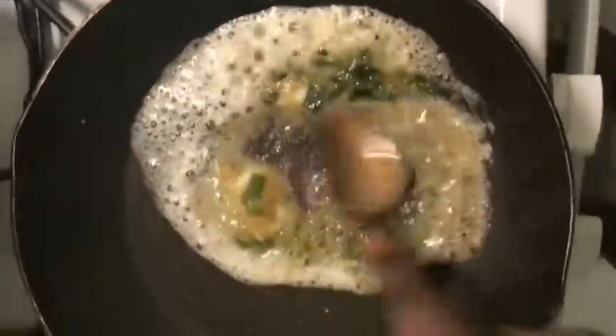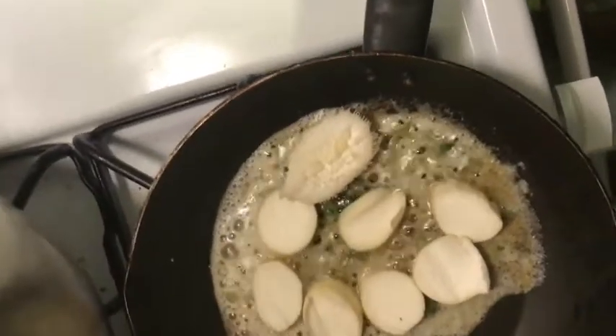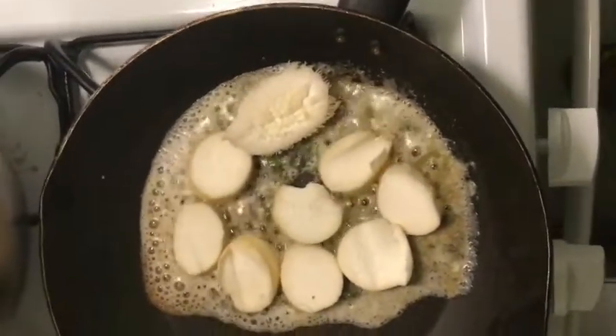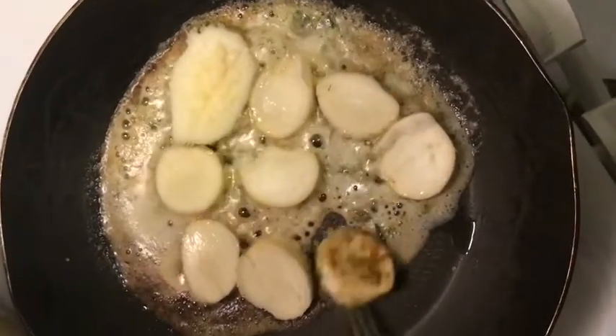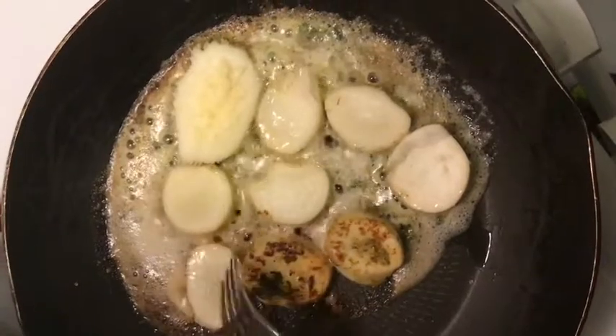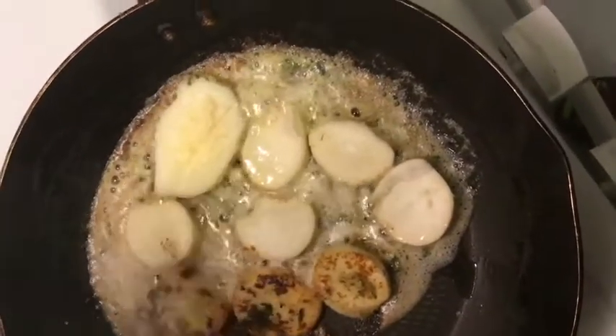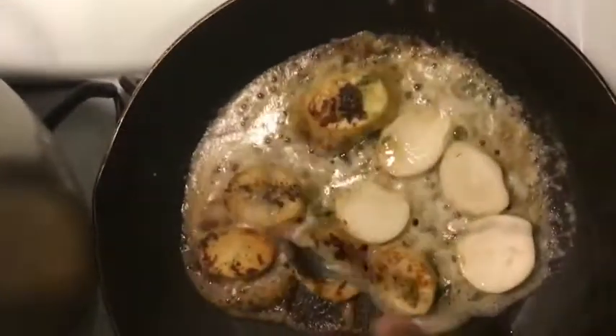Mix that all together — this is basically the base for your king oyster mushroom scallions. Place the mushrooms in the butter and they're gonna absorb it as they cook. They'll get nice and golden, and all that flavor will be fully in there from marinating and cooking in the butter.